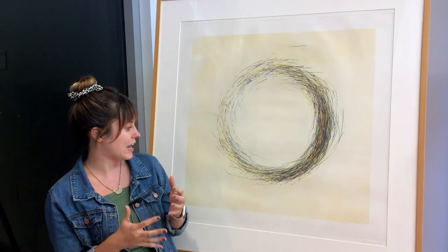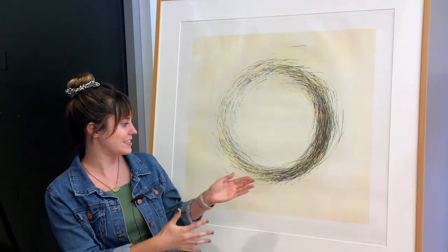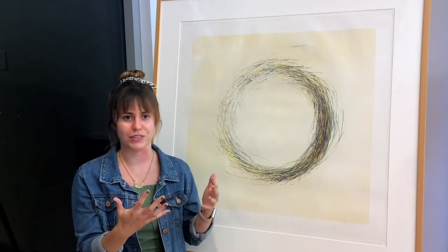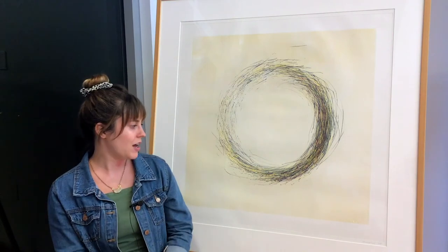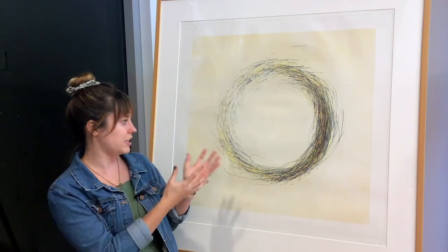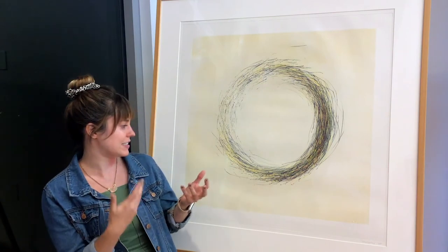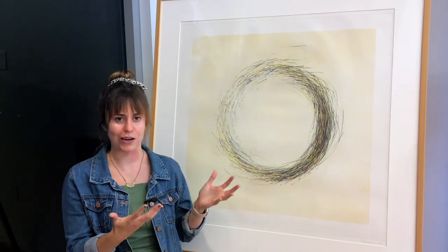What I also love about it is how this circle is imperfect. It's not perfect because he did all of these different circles on top of each other that aren't the same width and diameter. But our minds — because circles are such an essential part of our everyday life — we immediately see this and we recognize it as a circle, as a perfect circle, even though it's not quite right.